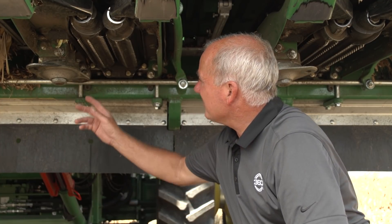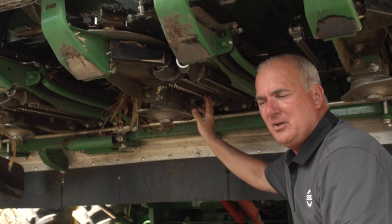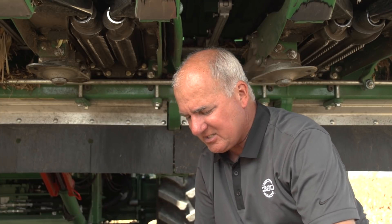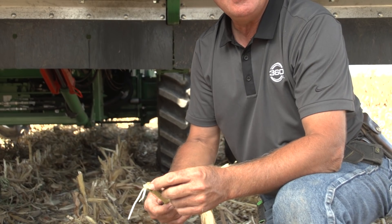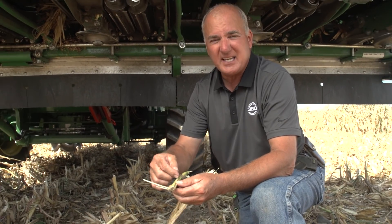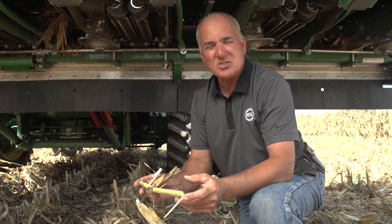It started with understanding how microbials work in residue. When you and I think of a corn plant, we realize that Mike and his team cannot get through the rind of this stalk - they can only come in on the ends. So if we're going to speed that up from five years, we've got to make a lot more entry points and action sites for Mike and his team to get into these stalks.